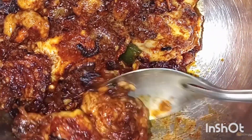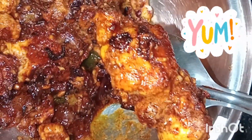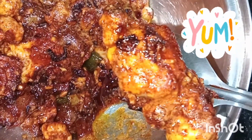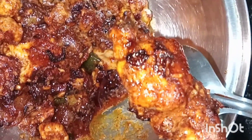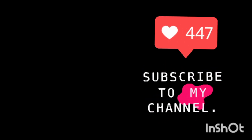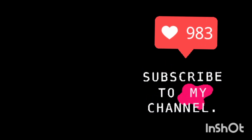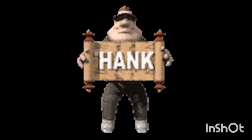We hope you liked our recipe. Do try it and tell us how it came out. If you liked our recipe, please like our video and subscribe to our channel, and do not forget to press the bell icon for new notifications. Thank you!